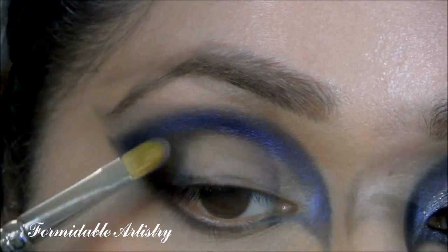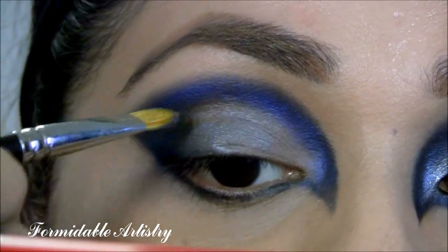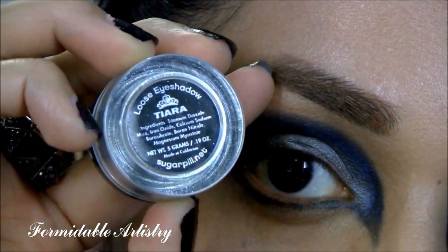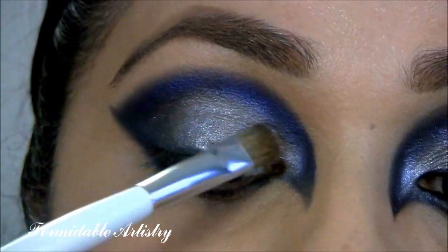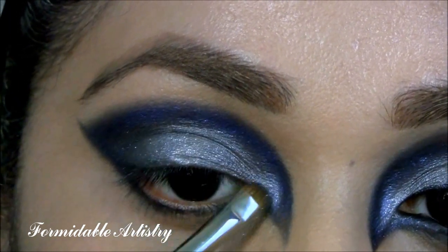Next, I take Night Divine by MAC. This is a shimmery gunmetal gray. I don't want this to be too dark, so I lightly place this on the outer corner of my eye and on my lid. Next, I take Tiara Loose Eyeshadow by Sugarpill. This is a metallic silver with a high shine. With the flat brush, I apply this on top of Night Divine. I really want to build up some sparkle in my inner tear duct, so I pick up more Tiara.